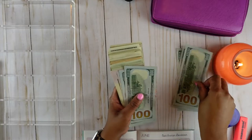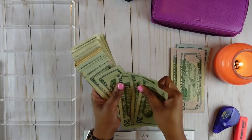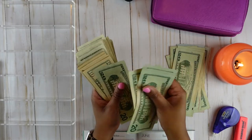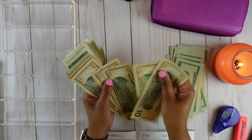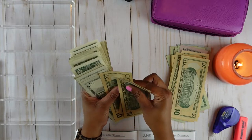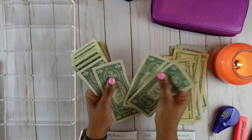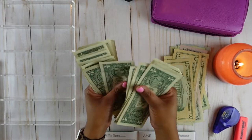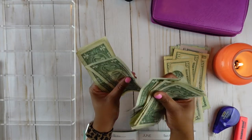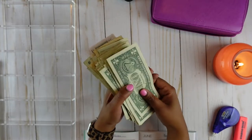100, 200, 300, 400, 500, 600, 700... 800, 900, 1,000, 1,100... 1,185. So we do have $1,185 here. Now let me go ahead and sort my money.